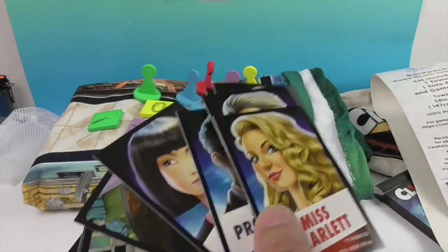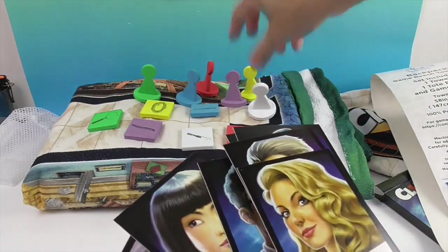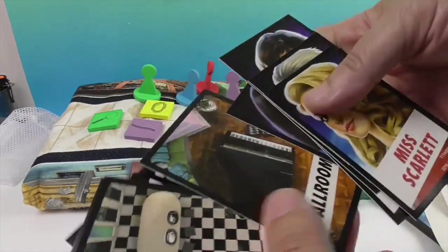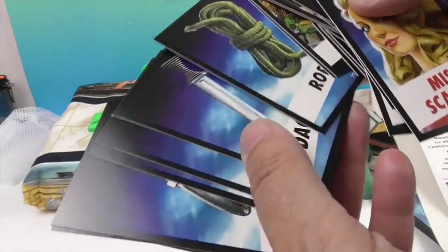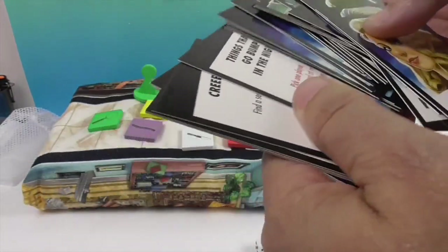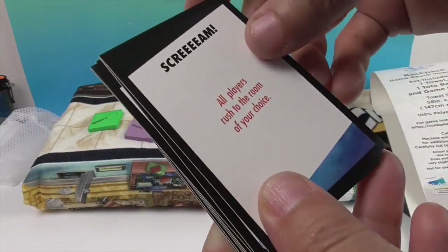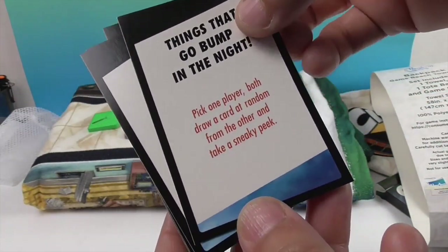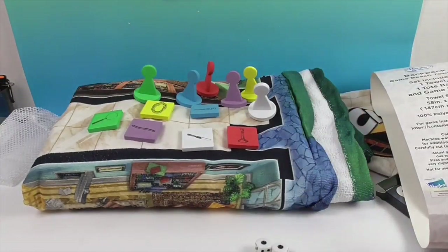Miss Peacock, Mr. Green, Professor Plum, and Dr. Orchid. Then you have your ballroom, kitchen, hall — all of your rooms here going through. We have the rope, the dagger, the revolver, the lead pipe, the wrench, the candlestick. And then we have these extra action cards: 'Scream — all players rush to the room of your choice,' 'Things that go bump in the night — pick one player, draw a card at random and take a sneaky peek.' So these things move the game along to make it a little quicker if you're roasting out there on the beach.